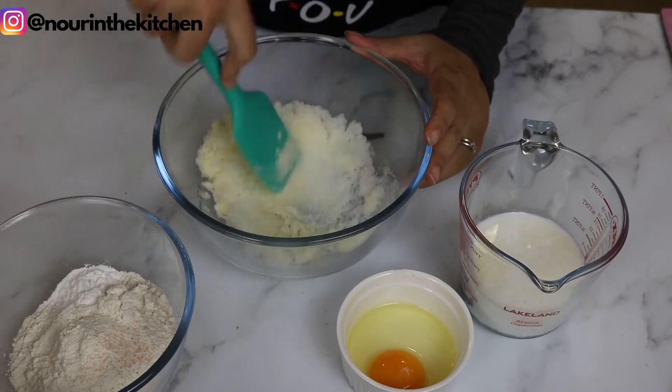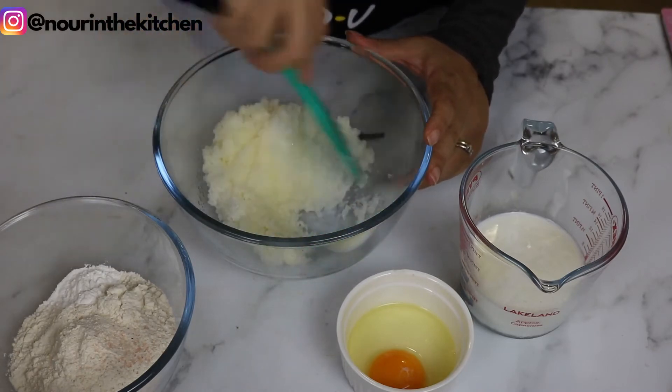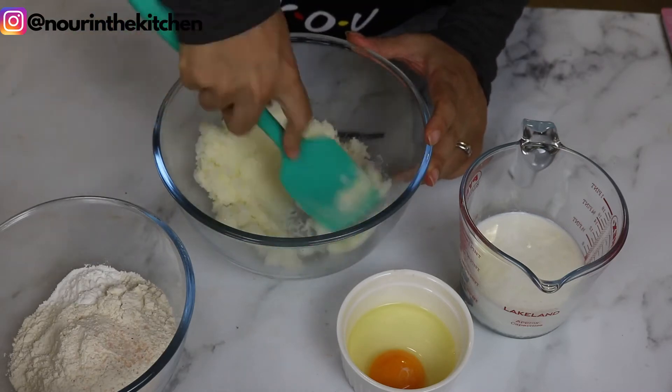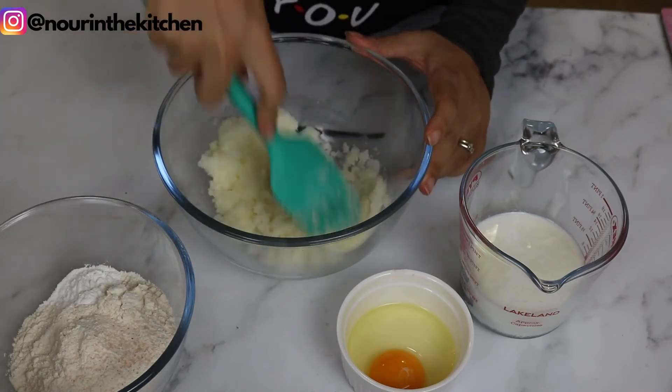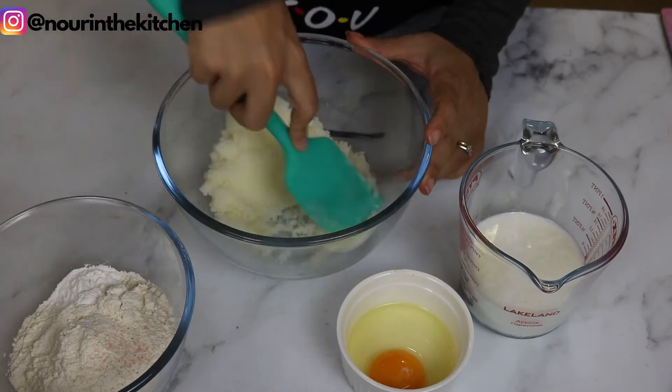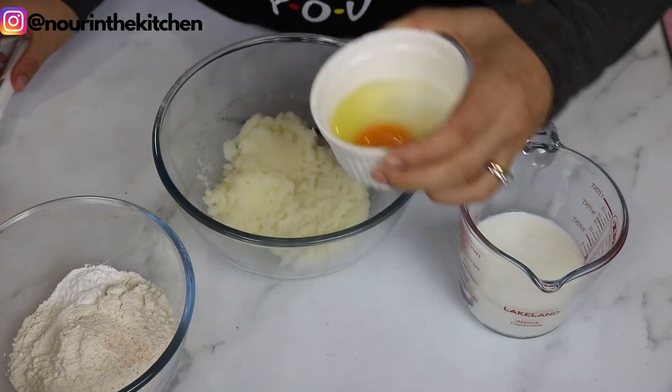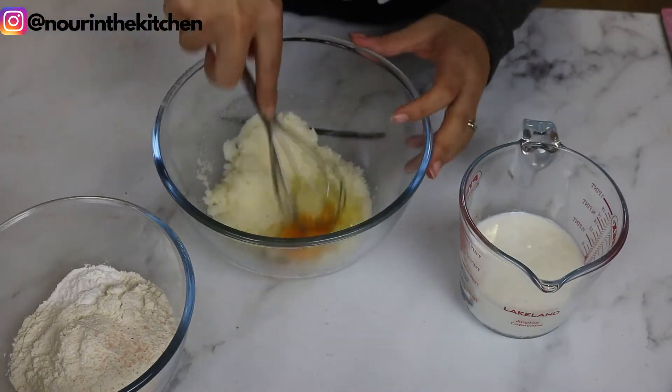I usually find that vanilla cupcake recipes that use all butter are delicious but often quite dense, while those that use only oil are a bit too light. So I like to get the best of both worlds and use both for maximum flavor and soft texture. I will then add my egg and keep mixing until it is thoroughly mixed through.